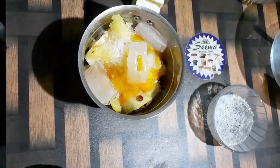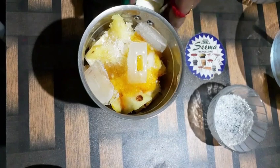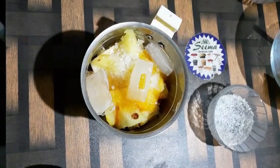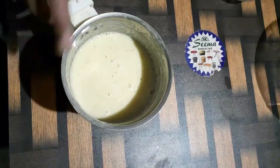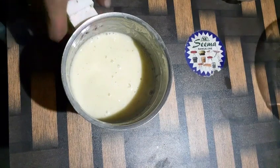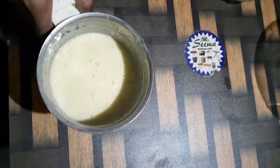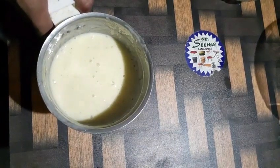Now blend this. Blending is over. I didn't add water into it — we can add water later according to the consistency.